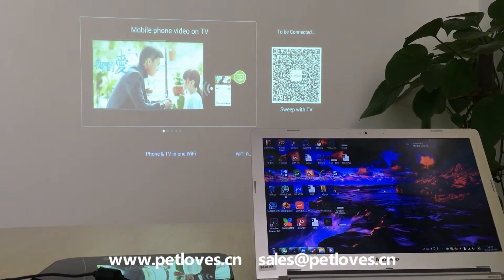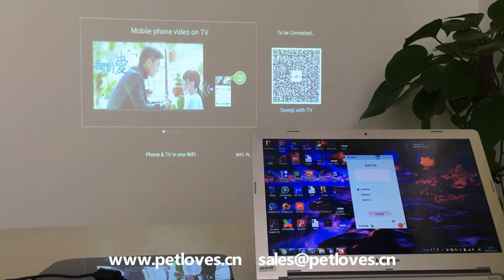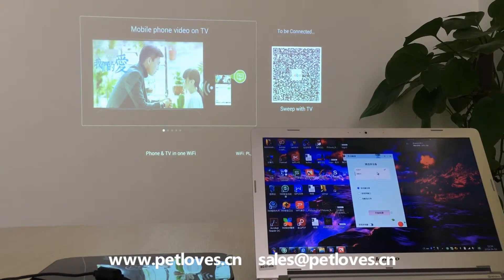Let's start HappyCast on the computer. We choose the device and then start.